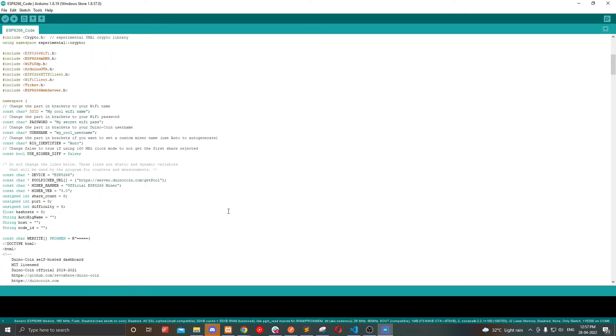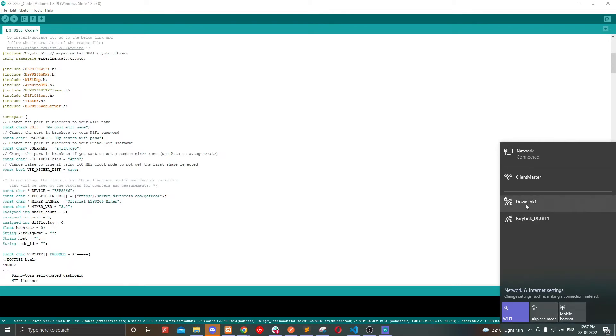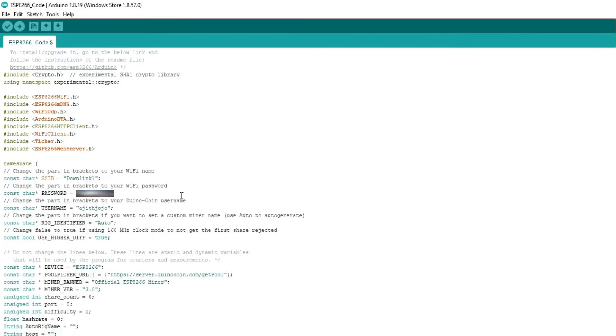Scroll down and change these details. Change 'use higher diff' to true and create a Duino coin wallet if you don't have one already, or enter your username here. Add your Wi-Fi name and password and flash it. That's all.